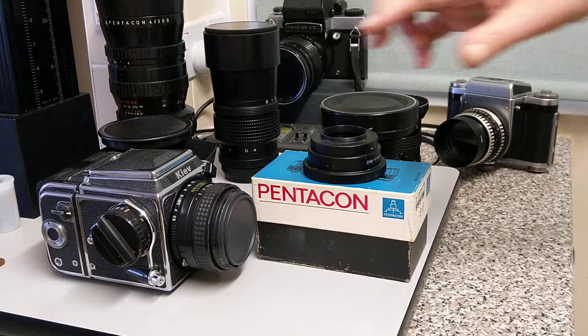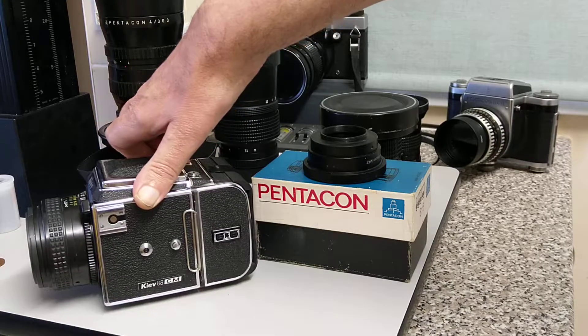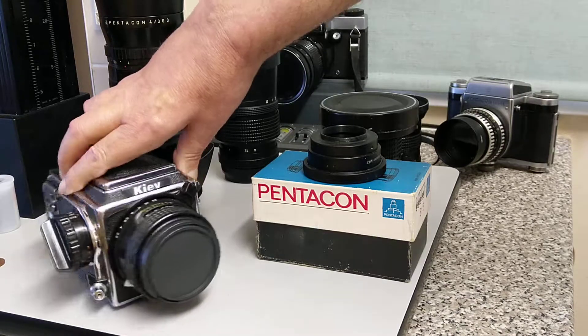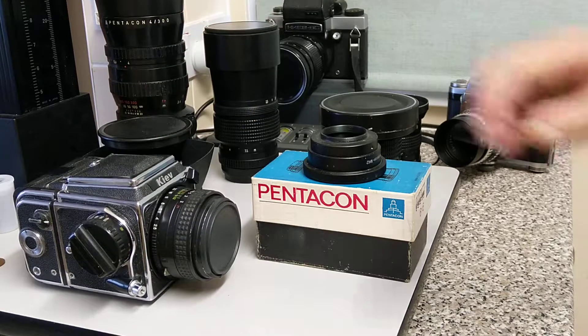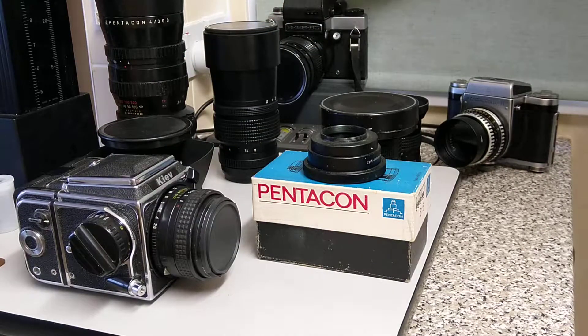Two of them are Kievs. This one you've seen before in a video — this is a Kiev 88, but this is the CM version, following the Hasselblad sort of naming convention. They called it the 88 CM, not to be confused with the normal Kiev 88. This one has a cloth shutter; the original one has a metal shutter so you can tell the difference. This big bad boy at the back is a Kiev 6C, which was followed on by the 60.